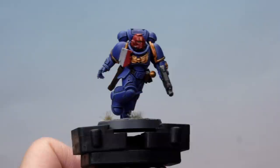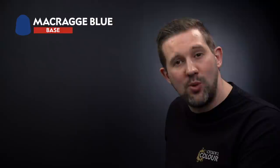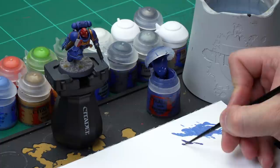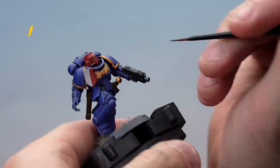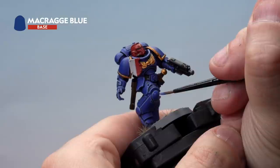The Calgar Blue highlight has been applied all over our marine, but on this knee pad here we've made a bit of a mistake — that highlight's a bit too thick. Here's how we're going to correct mistakes when highlighting Space Marines, which happens quite a lot. We're going to go back with the original Macragge Blue base coat paint and cut into that highlight to make it the thickness we want. Take a little bit of Macragge Blue, add a touch of water to thin it down, then very carefully cut back into the highlight like so, just to make it as thin as we want it to be.